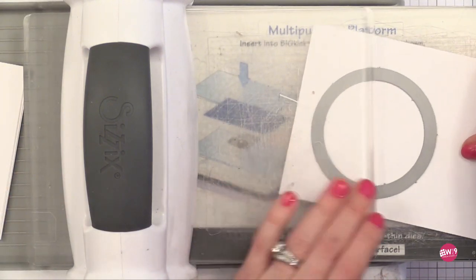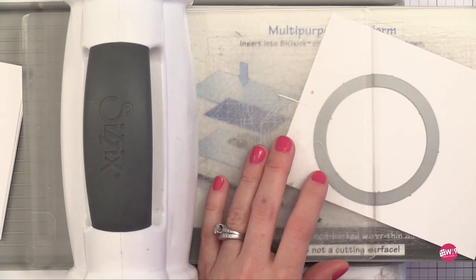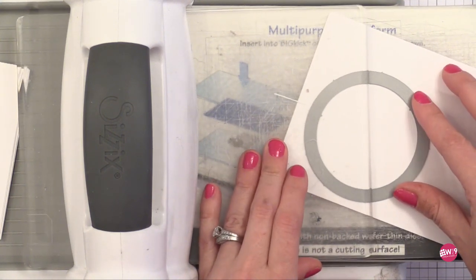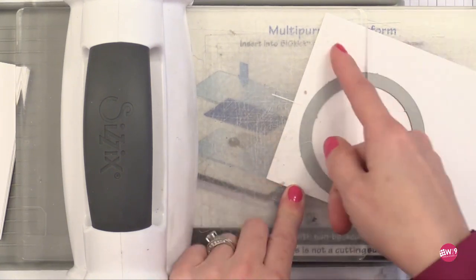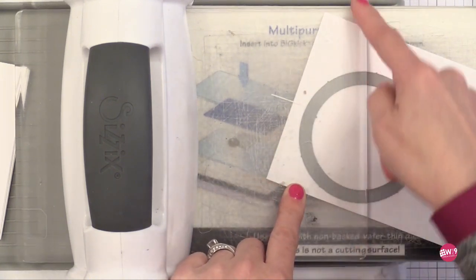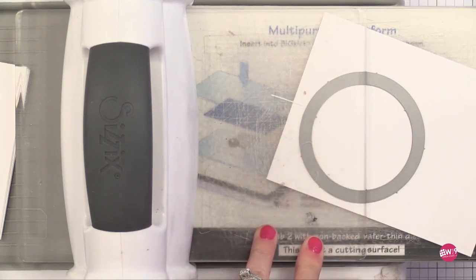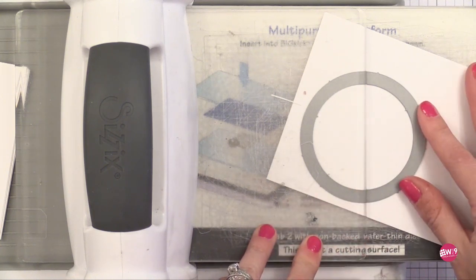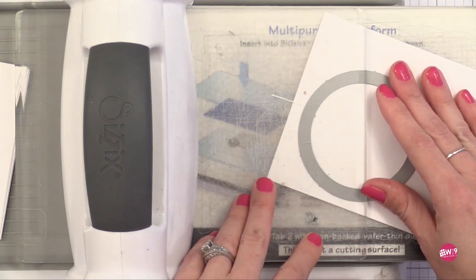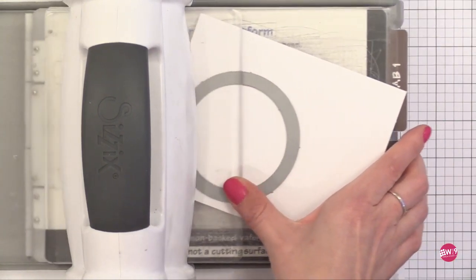Notice that I'm putting this underneath the cutting plate halfway, tilting my paper so it's diagonal a little bit. I'm only putting half of the die underneath that cutting plate. Anything under the cutting plate will cut; anything hanging outside — like to the right — will not cut because there's no pressure provided. So we're only actually cutting half of this circle. I'm going to run this through my die cut machine and it'll put pressure just on that half of the circle.